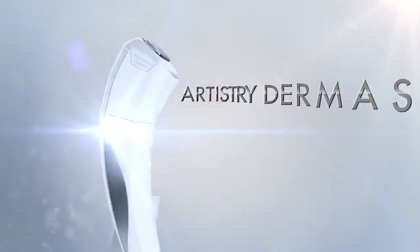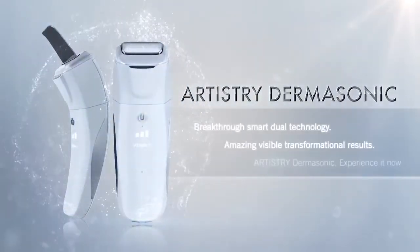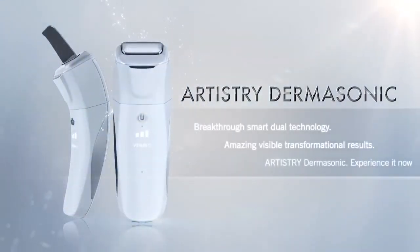Breakthrough Smart Dual Technology. Amazing visible transformational results. Artistry Dermasonics — experience it now.